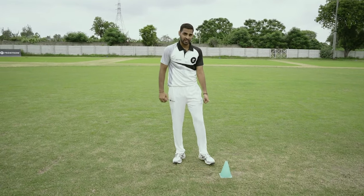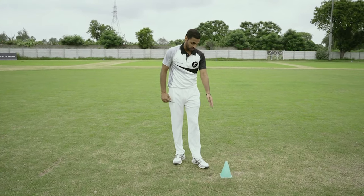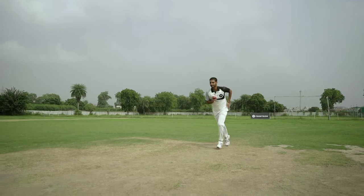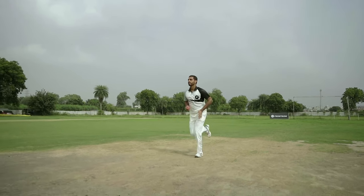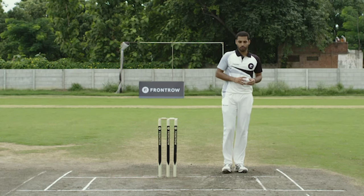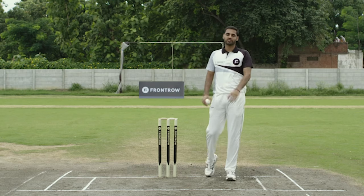Wherever the foot lands the maximum number of times, your partner can say that they can fix it — measure it and practice it. If you're good at run-up, your wrist movement, grip, and arm movement are all balanced. Basically, run-up is the action and everything else is the reaction.